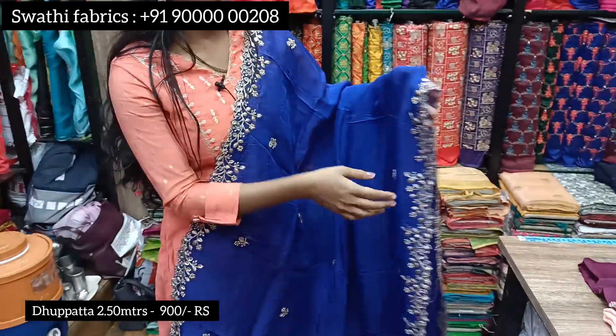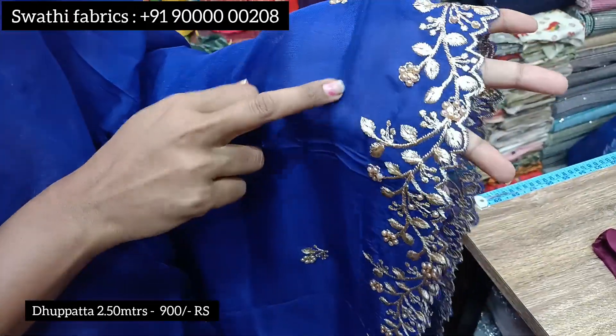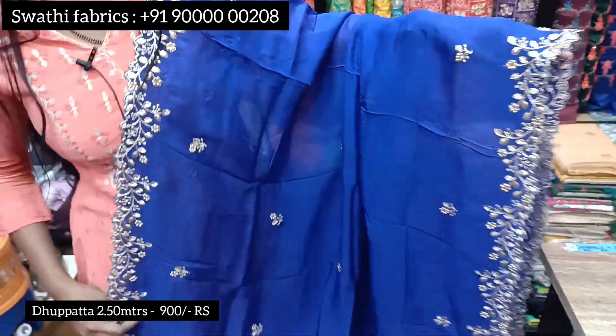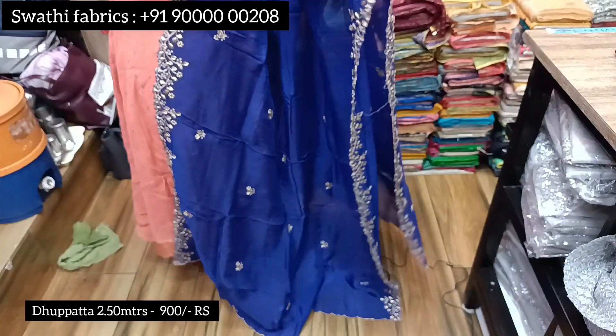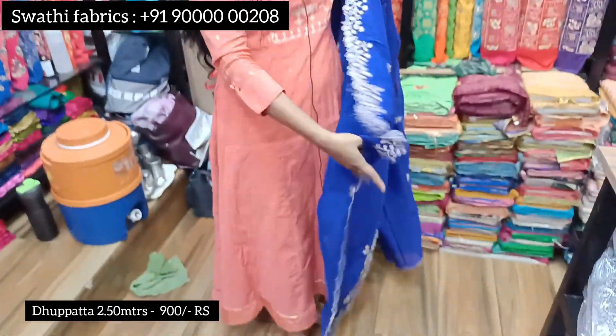The fabric costs 900 rupees. It uses cutwork on both sides, and features zari thread and pearl ropes. It also uses pleats as well as cutwork on two sides.